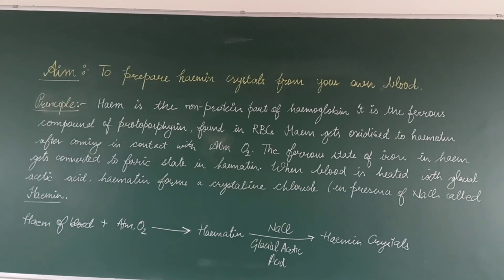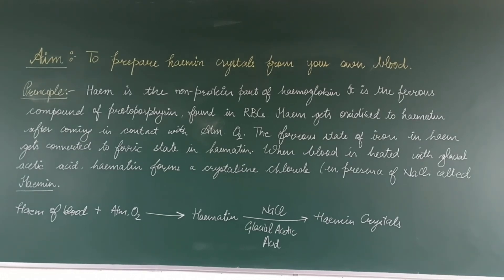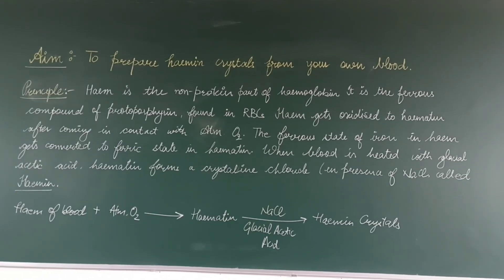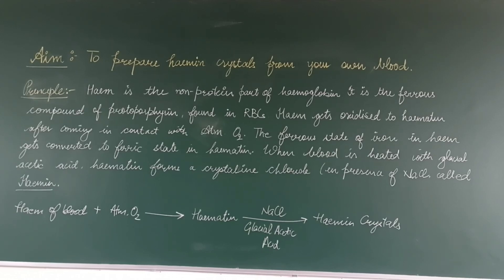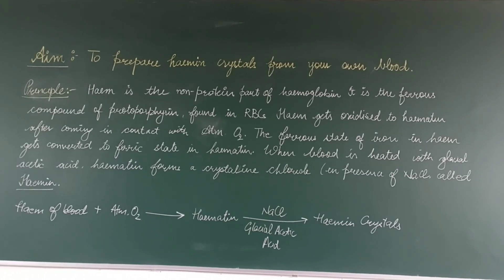When blood is heated with glacial acetic acid, hematin forms a crystalline chloride in the presence of NaCl called heme crystals. As you know, heme is present in the blood. It comes in contact with atmospheric oxygen and is converted to hematin. In the presence of NaCl and glacial acetic acid, it forms heme crystals.